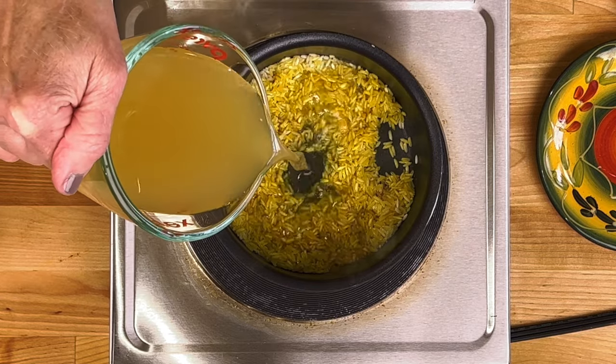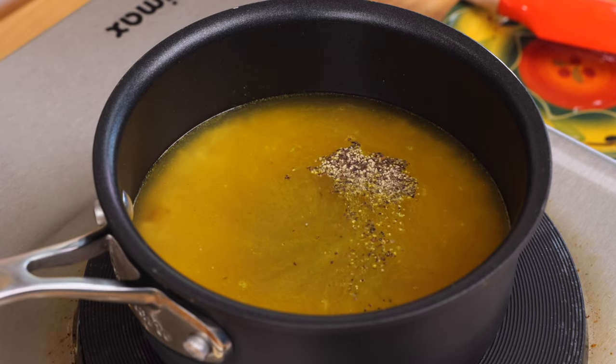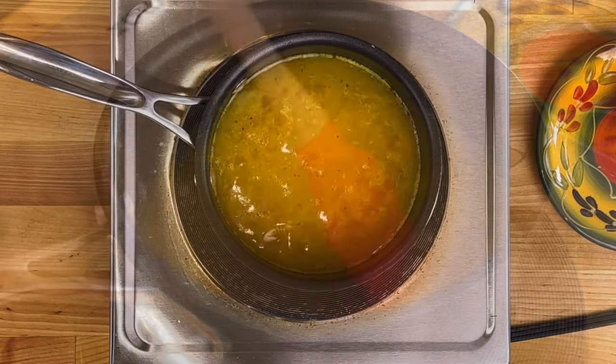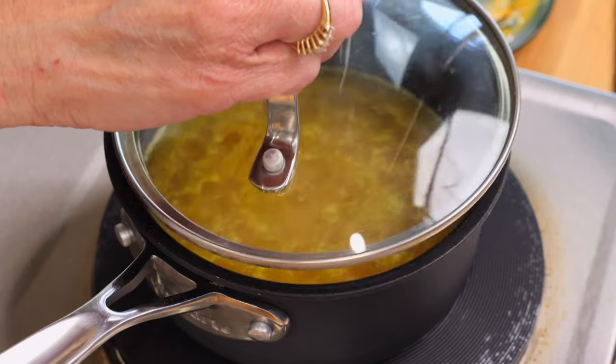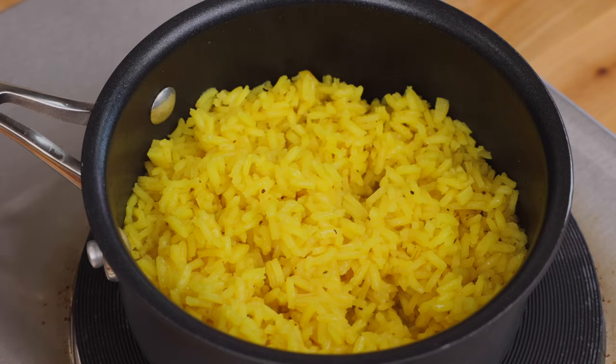Add one cup of chicken broth, a quarter teaspoon of kosher salt, and an eighth teaspoon of black pepper to the pot, and bring to a boil. Reduce the heat to low, cover, and cook for 20 minutes until the liquid is absorbed and the rice is tender. Remove the pan from the heat and set aside.